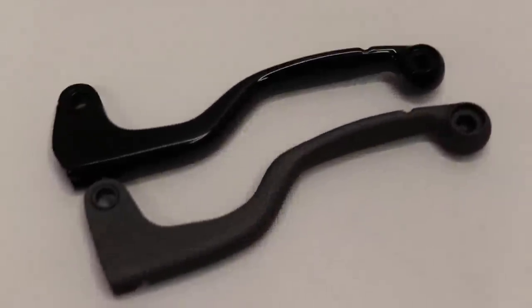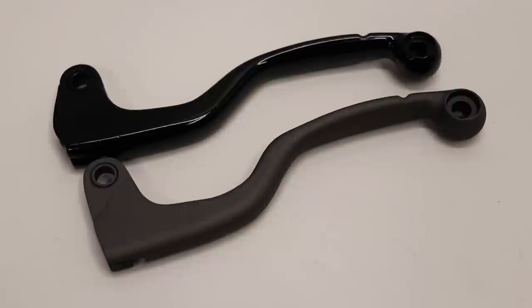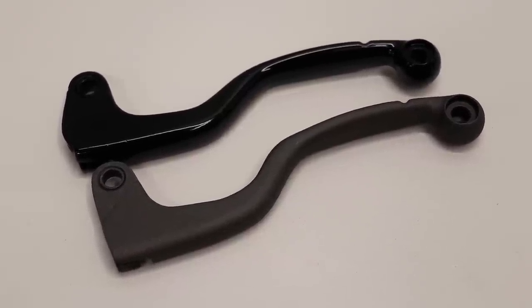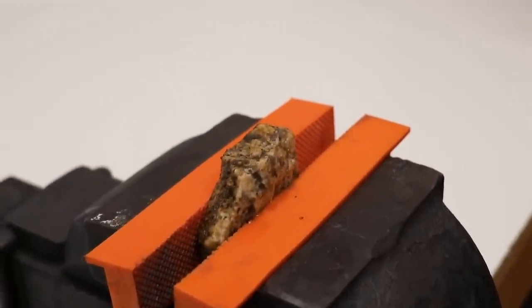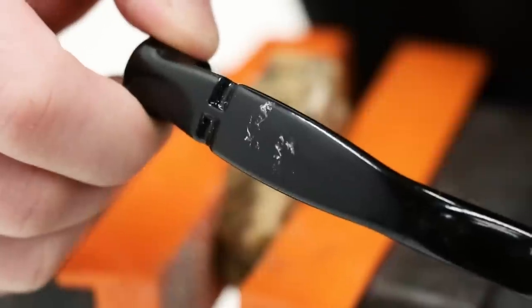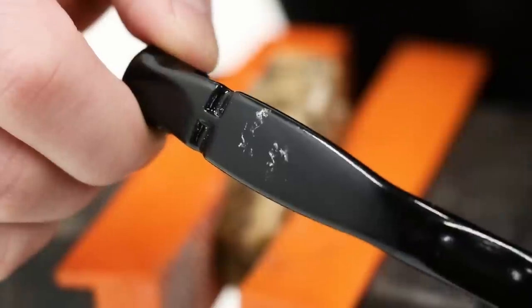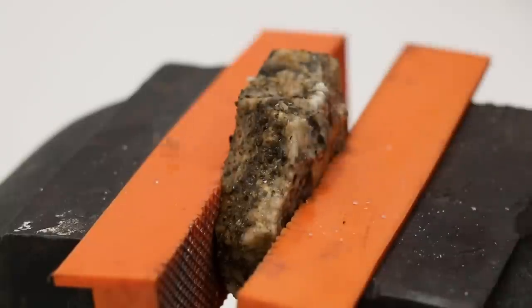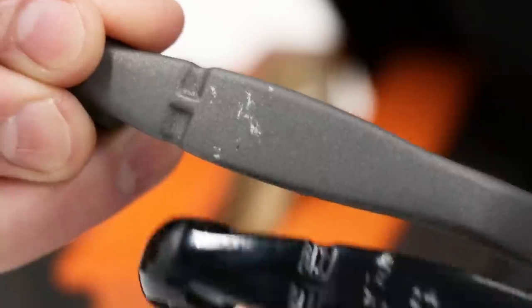A few days later and the coating is plenty cured. The first durability test simulates roost and rocks hitting the part. I've got a rock in the vise and I'm going to tap each lever against it. After whacking the powder-coated lever pretty hard a few times, we've got a few chips in the powder coating — not too bad. On the Cerakote lever, a couple of solid whacks resulted in a few chips, but it wasn't quite as bad as the powder coating. The Cerakote held up better in this situation.